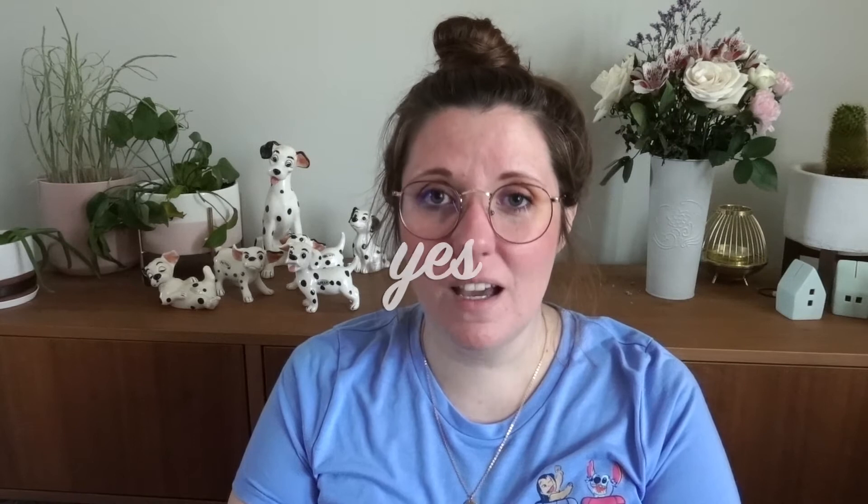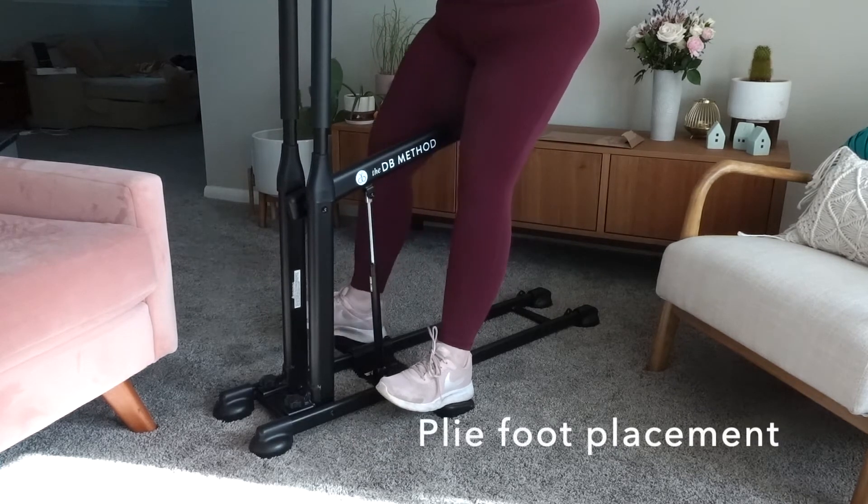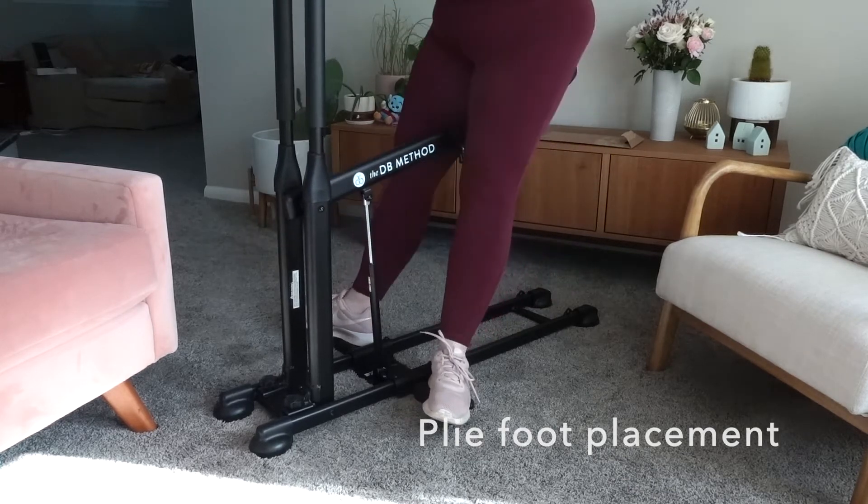So far I would say yes — I love the DB Method. My knees crack maybe a little bit but they don't hurt at all when I'm doing it. It is incredibly easy on your knees. There's no pain, there's no discomfort. The only thing I've noticed is with the plie squats, where your feet are turned out and you're working a different muscle group — I do have some of my old problems there. It doesn't feel good.